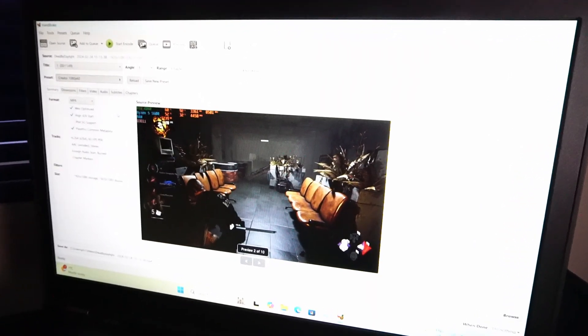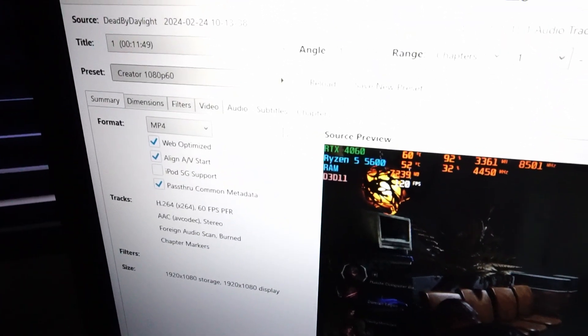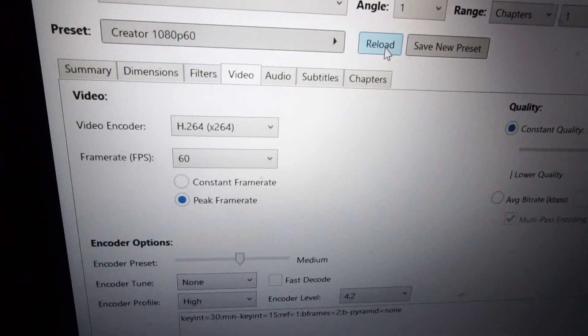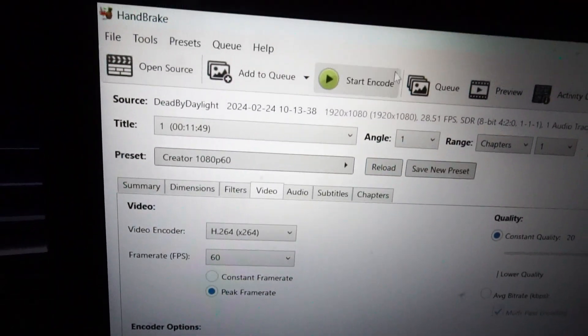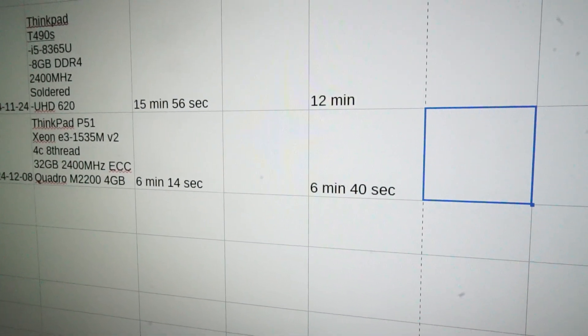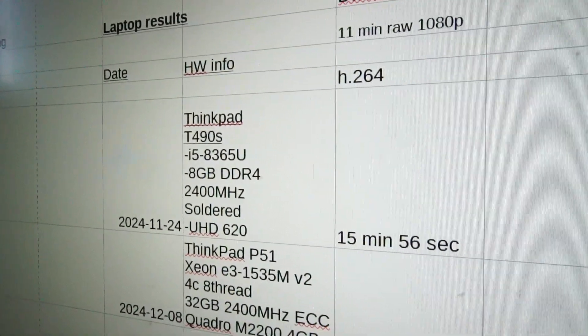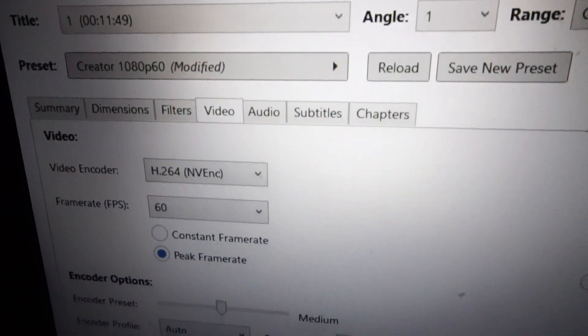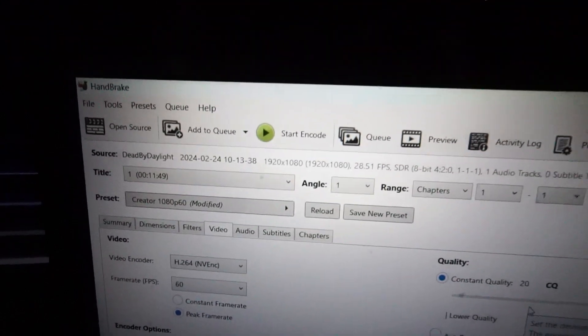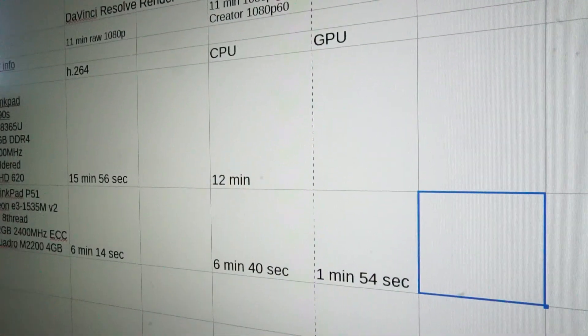Next up is video encoding with Handbrake. I've got 11 minutes of 1080p gaming footage loaded up and I'm using the Creator 1080p 60 preset. First we'll be testing raw CPU power — it took 6 minutes and 40 seconds. Interestingly, this 4-core 8-thread Xeon CPU took about half the time compared to an 8th gen 4-core 8-thread i5 CPU on the T490s. Now testing the Quadro GPU encoding, that one came in at 1 minute and 54 seconds.